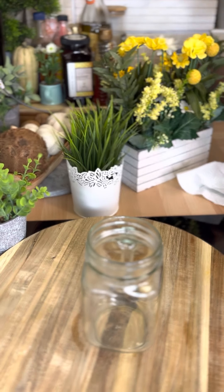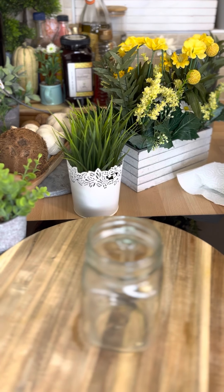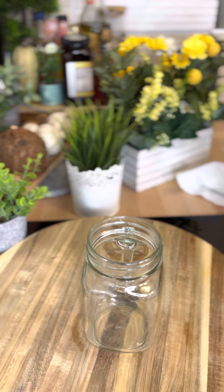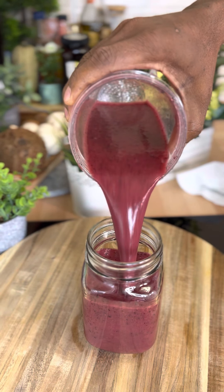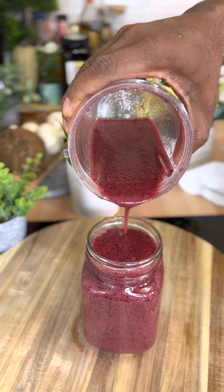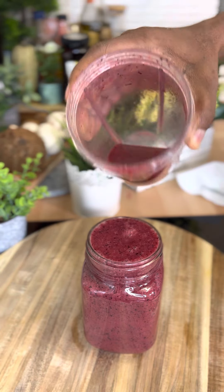Okay, beautiful! Now that is finished blending, and this is the way it looks. As you guys can see, that looks amazing!